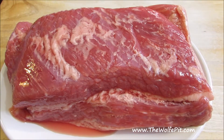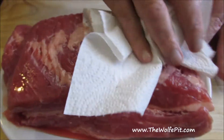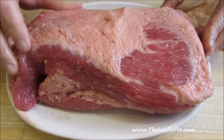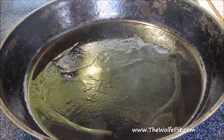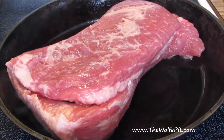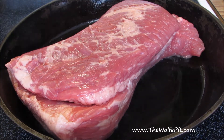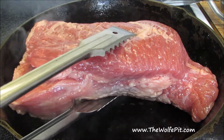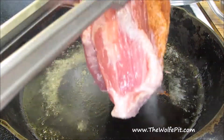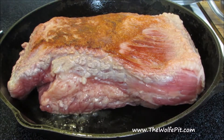Remove the corned beef from the packaging, save the seasoning packet, and then pat dry it with paper towels. Now I'm going to sear the corned beef in a large skillet over medium-high heat with a little bit of vegetable oil. This step is totally optional, but it does add more flavor to the finished product. You just want to brown it for 4-5 minutes on both sides, including the sides of the corned beef. The more caramelization you add, the more flavor you add.